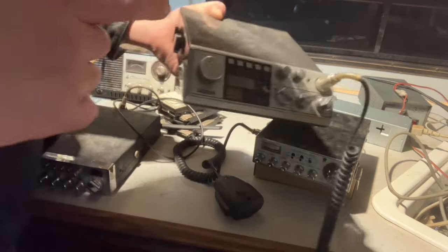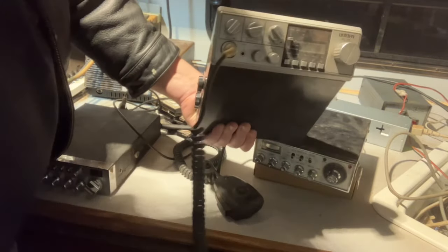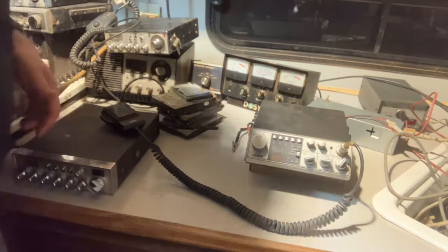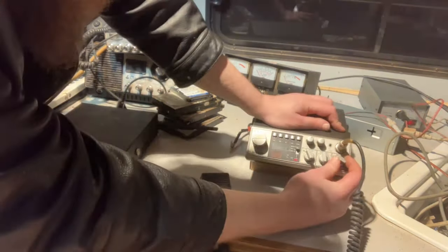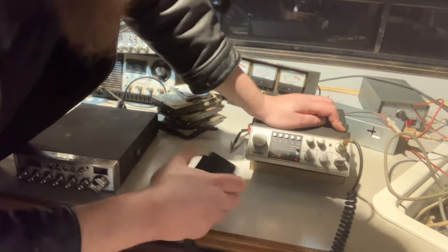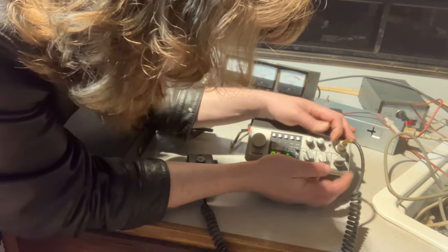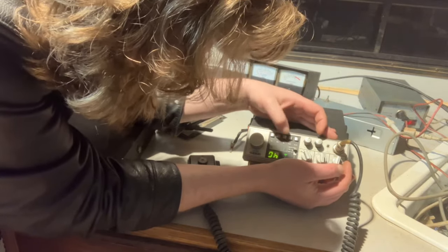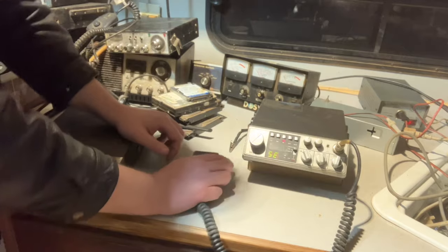We can try out this Uniden PC77, which is upside down. We're going to have to test it upside down because it actually mounts this way — I assume it's supposed to be mounted above the driver so you can see the controls. Let's give it a shot. We do actually get a red light. Nothing with RF gain up initially, but holy shit — that was a terrifying message that came through. I don't know what it was but it sounded like a demon child. Can't get any transmitter out of this yet.